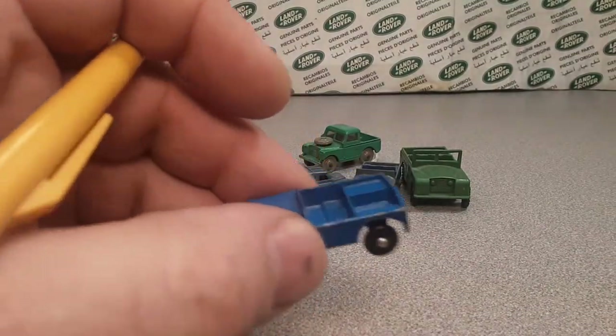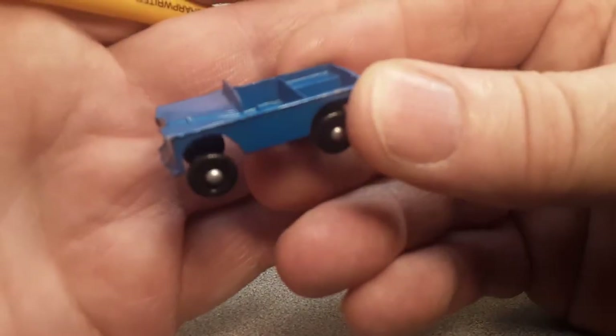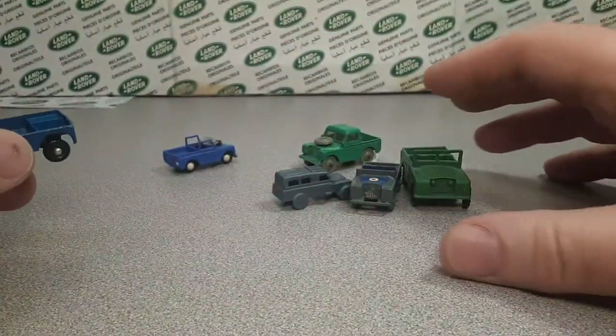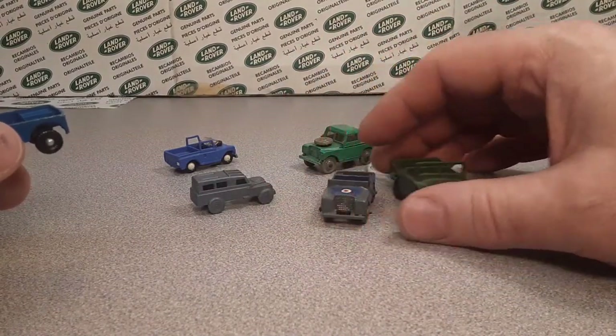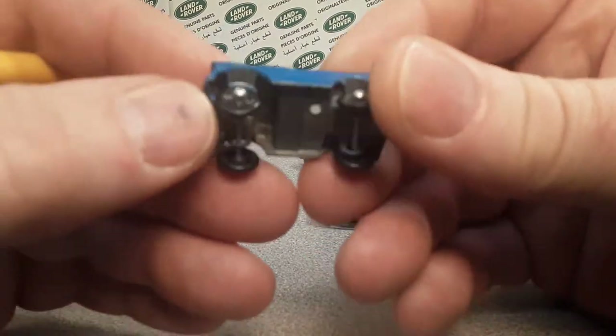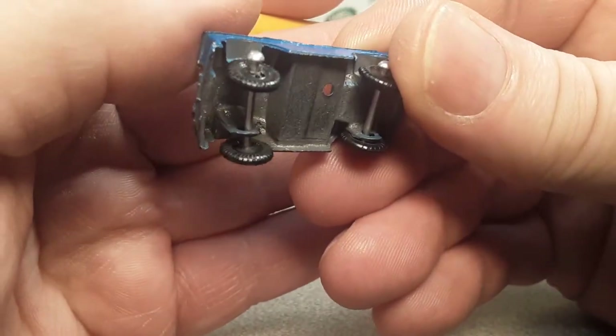We come to this little bugger here. I bought it - you guys know that I'm into little plastics and little metal cars and stuff like that, little cheapy, kind of hard-to-find stuff. This one is crazy too.